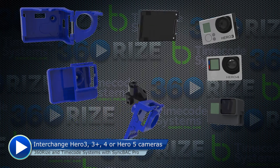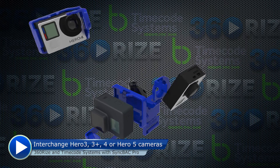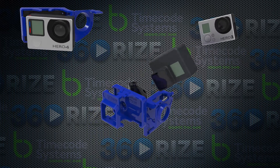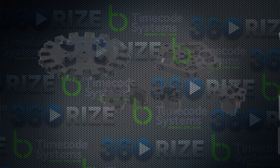The 360 plug-and-play center cores are compatible with 360 plug-and-play Hero 3, 4, and Hero 5 holders, and now the new holder for Hero 4 cameras with Syncback Pro's attached. You can change rigs to house different GoPro cameras in a matter of minutes.